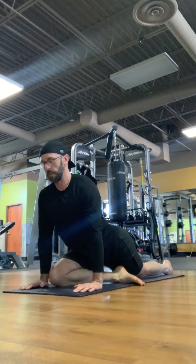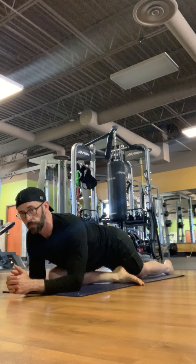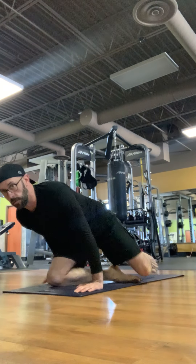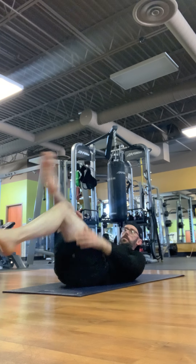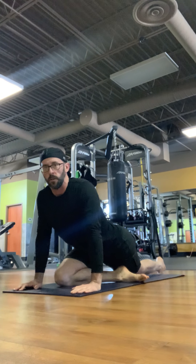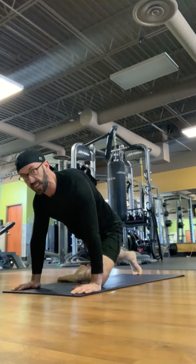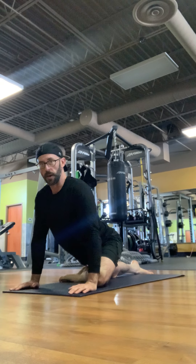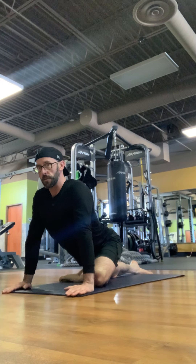I like to hold my half pigeon high because I have some tightness in my hips and it can be kind of painful. But if you'd like, you can drop down to the elbows and really lean into it. If you have more significant hip problems, you can try the version where you're on your back and just pulling up. Two or three deep breaths and then we'll switch sides. Back to a high plank, left leg up. If you're on your back, just switch legs. Hold for two or three breaths. Remember to keep your stomach pulled in.